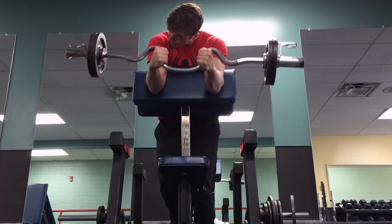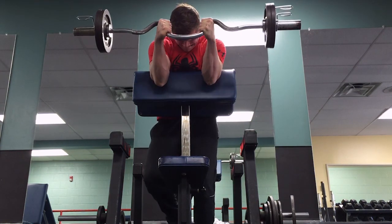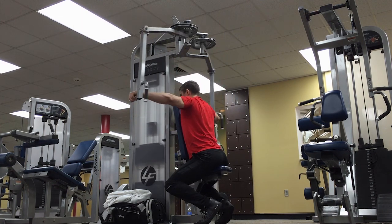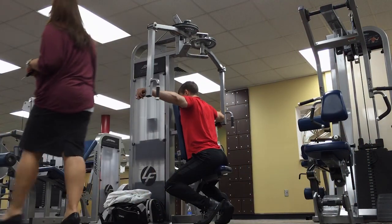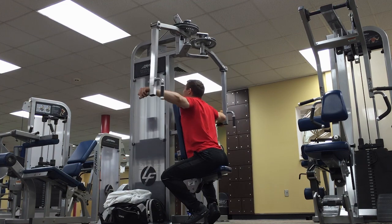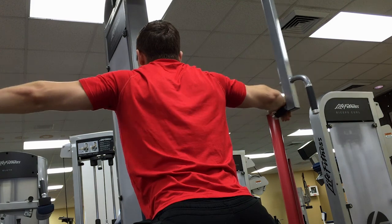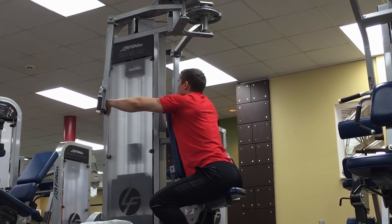Use lighter weight and try to get the tension on the correct muscle, then increase the weight. A lot of people ego lift — they throw up as much weight as they can but end up not hitting the desired muscles optimally. Whether for bodybuilding or powerlifting, use lighter weight to develop the mind-muscle connection or neural efficiency, drill in the motor control, and then start increasing the weight.